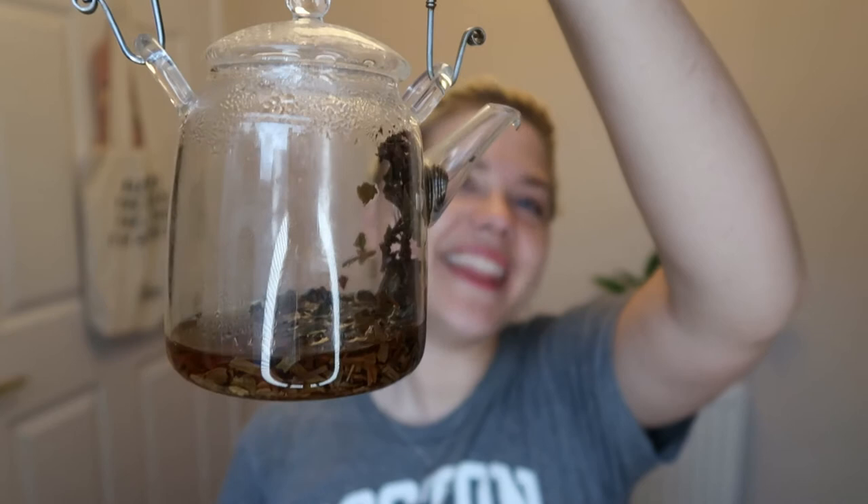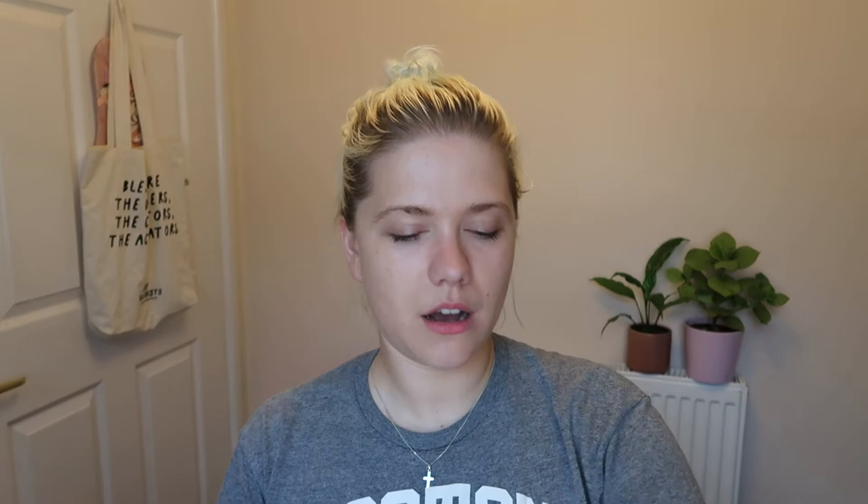I brewed it in this little glass teapot — just because it's very pretty — and I did two teaspoons or so of leaf, filled it up to roughly one cup's worth of water, and brewed it for two minutes, slightly under, because for me that's what I like. You possibly could do a bit more.